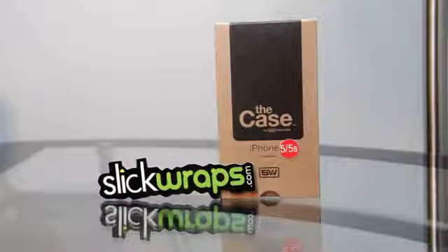Hello everybody, welcome to my channel. Today I'm Mark the Tech Guy, bringing you another product review. The product I'll be reviewing today is from SlickWraps and it's called the Case, for the iPhone 5 and 5s. It's a case that fits on your iPhone 5 or 5s, with a wrap that goes on the front and sides to match the case. We're going to jump straight into the review and show you exactly how this works.